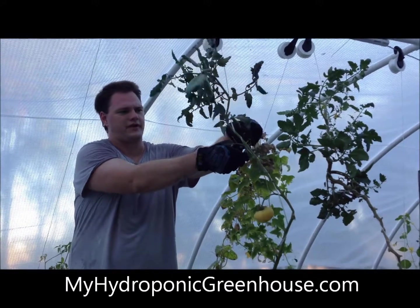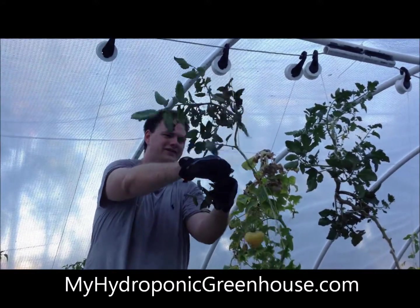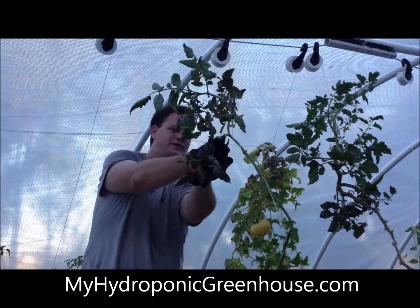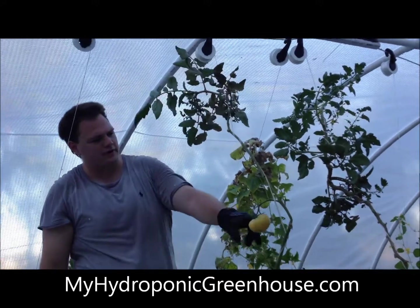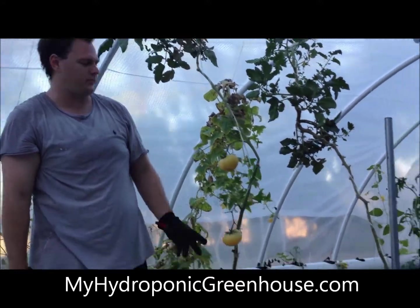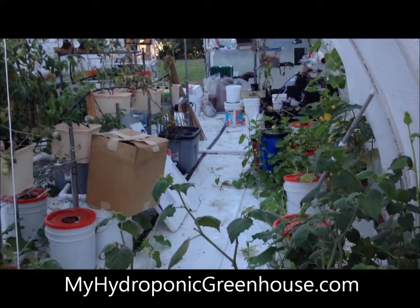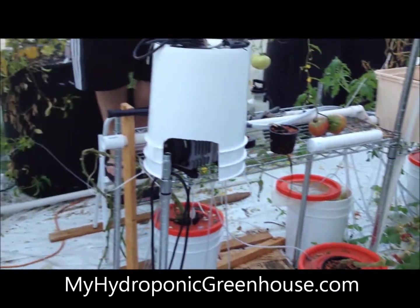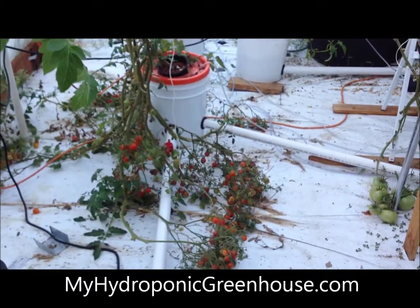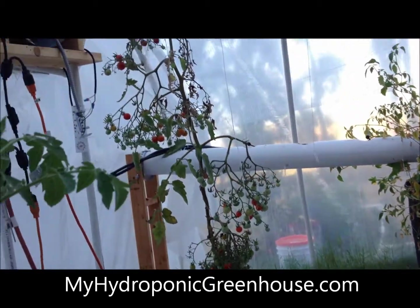It's summer here in San Diego and the heat's been really hot, so a lot of this stuff is turning brown because the water temperature has gone up all the way to 90 degrees. Some of the other plants — the cucumbers and everything — are doing really well even in this heat. Some of our cherry tomato plants have struggled a little bit, and a lot of the cherries are kind of blooming prematurely.